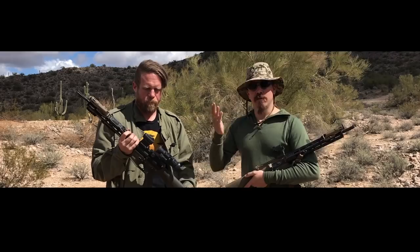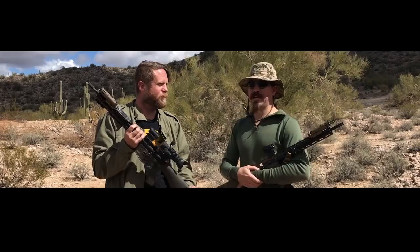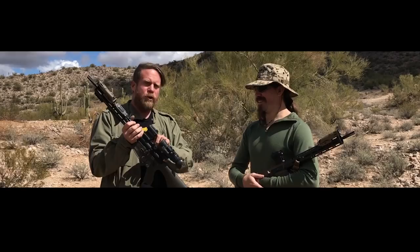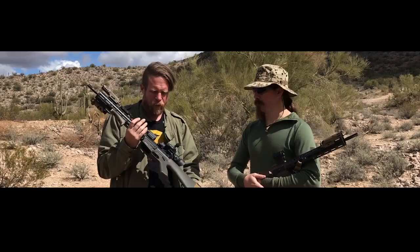We like the concept of the red dot and the Holosun, but we wouldn't denigrate someone for picking something different - like an Aimpoint Comp M5 - as long as it's as good or better. To answer a common question: the Holosun 503C does have a low enough setting that it will work with night vision without a problem. You just go to the lowest setting, turn off the auto adjustment, and you're good.